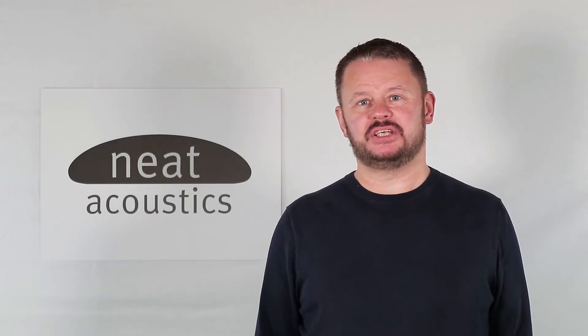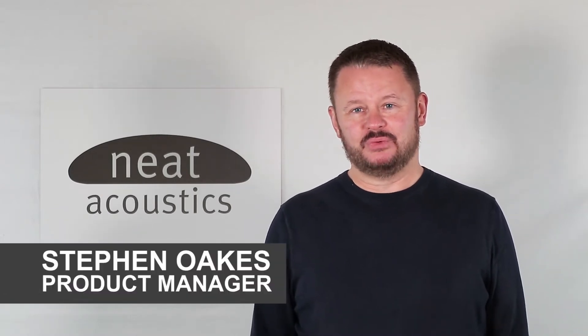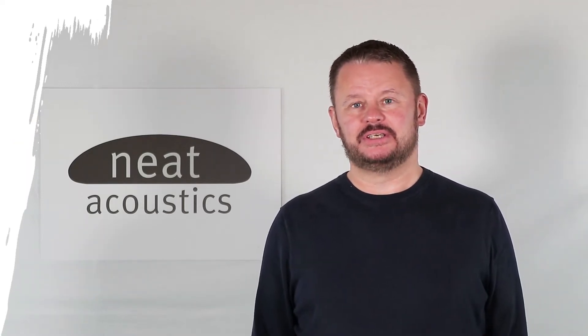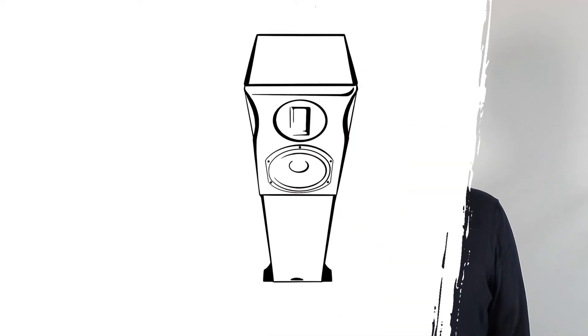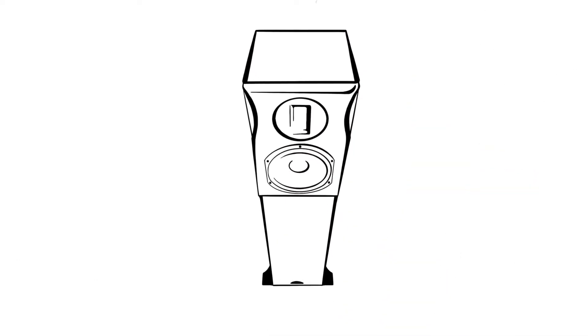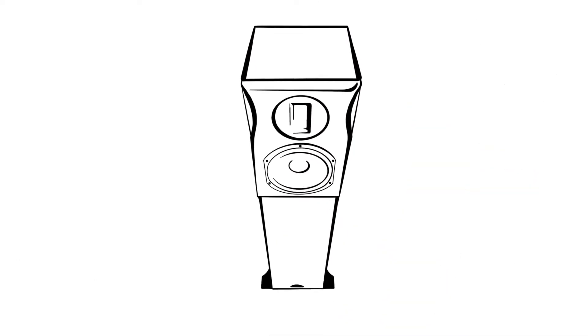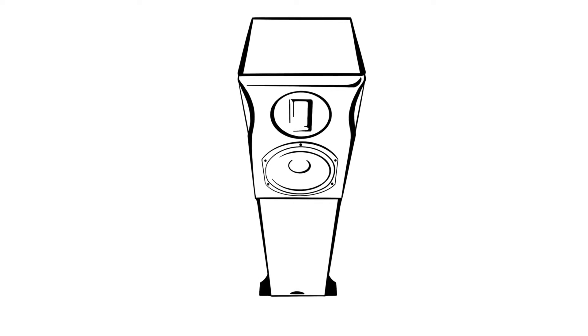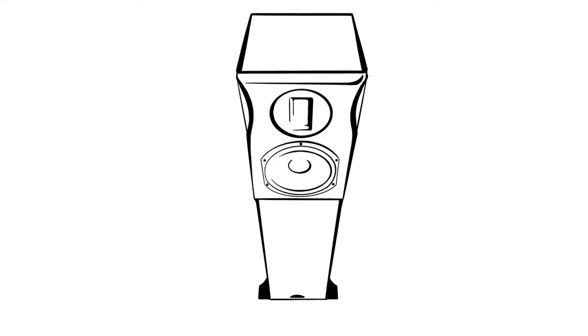Hello and welcome to Neat HQ here in Barnard Castle, where it's an important moment for the company as we reveal our new loudspeaker, the Orchestra. In the next few minutes we'll introduce you to the new speaker for the first time and tell you a little bit about how the speaker was conceived and developed. Every launch is important to us because it shows where Neat is heading and what we can achieve as a brand in a very competitive market.